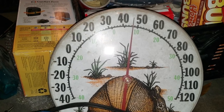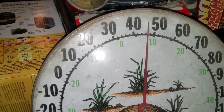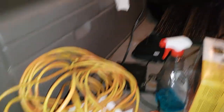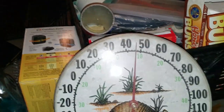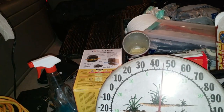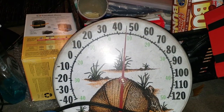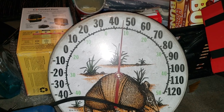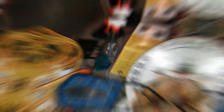All right, I just had an idea. Let's do a test. It's 47 degrees. Let's plug it straight into an extension cord — the heat lamp, that is — and let's leave it on there for one hour and see how good that thing does in the cold with regular AC power. Let me get it plugged in and we'll find out.